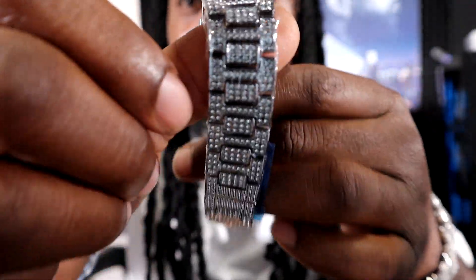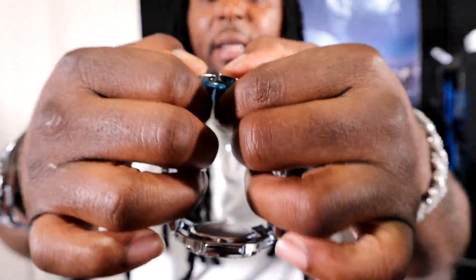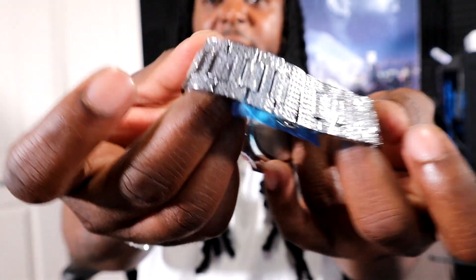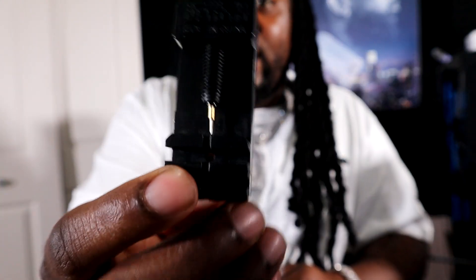We will weigh these things in one second. This is the one from Gemstone Guides — I don't see any stones missing. Let me look over this thing real quick and close. There's no stones missing on this thing. Let's see how this thing clasps in — clasped in perfectly. Now let's pull this Generation 6 out. This is the link remover that it comes with. All watches come with link removals, every single one. This is a $65 watch on my website — this is your link remover.